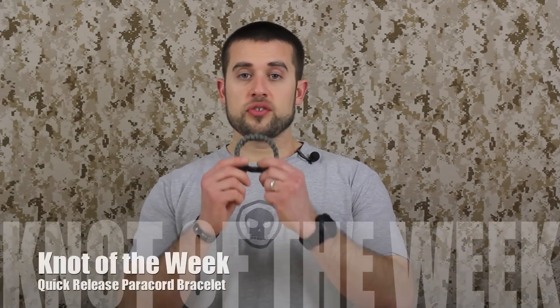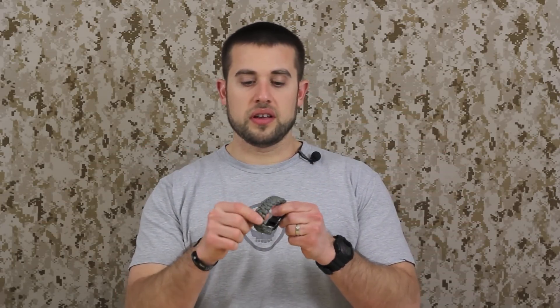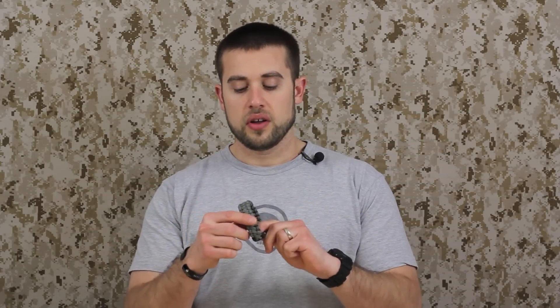Hey guys, welcome to ITS Tactical. Today we're going to be tying a quick-release paracord bracelet, and essentially what this is is a chain sinnet. So if you're familiar with using an electrical cord and making a chain sinnet out of it for a quick release to get to your cords, that's kind of the same concept. It mimics a Solomon bar paracord bracelet, just like all the common paracord bracelets you see out there. So let's get right into it and show you how to make it.